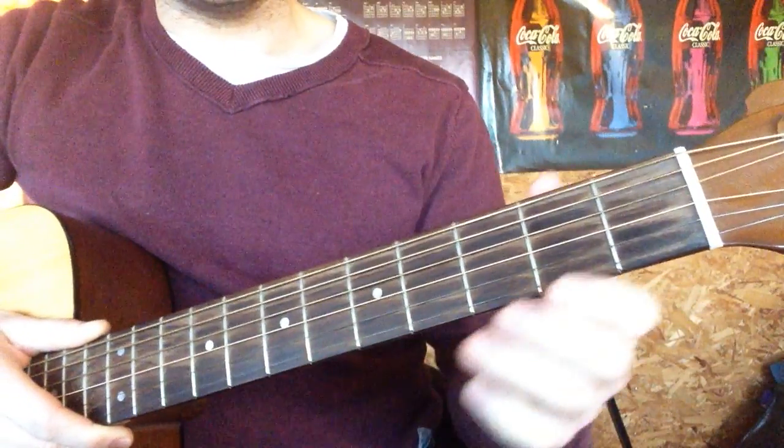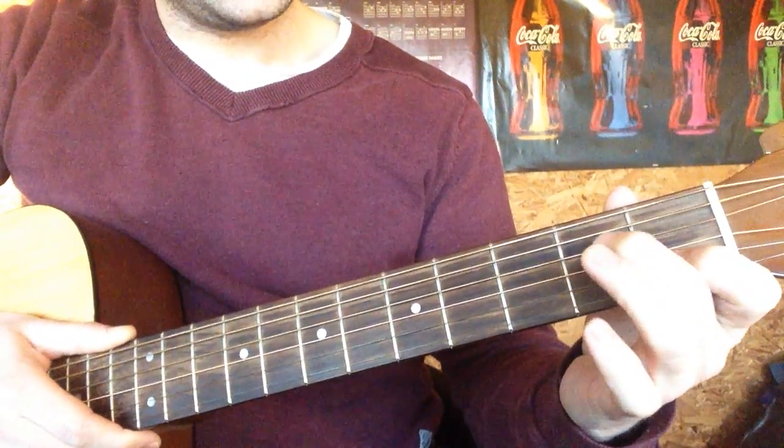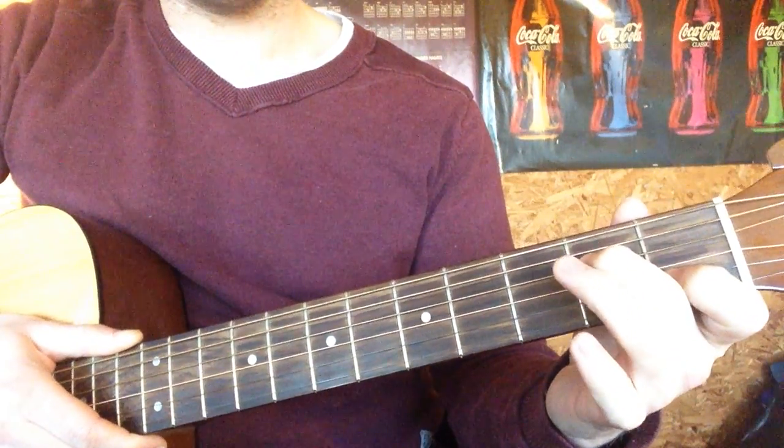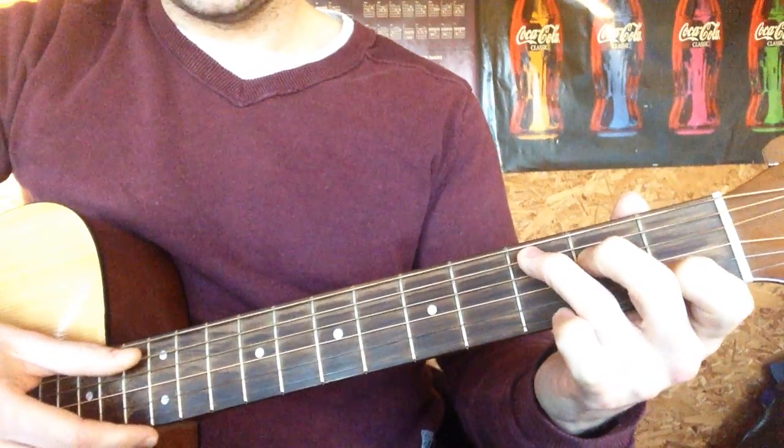So let's have a look at those chords. You've got a C chord — index finger on the first fret of the B, middle finger on the second fret of the D, and then ring finger on the third fret of the A. That's a C.